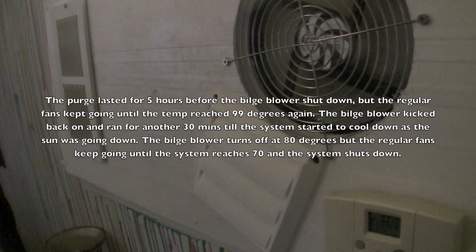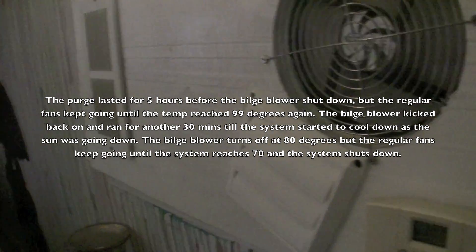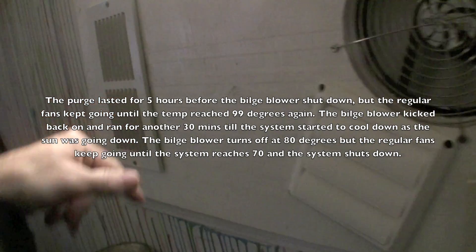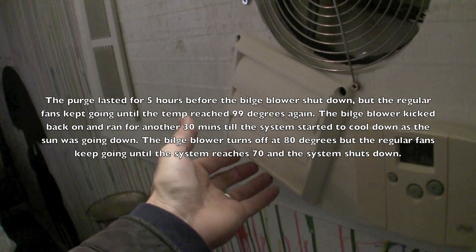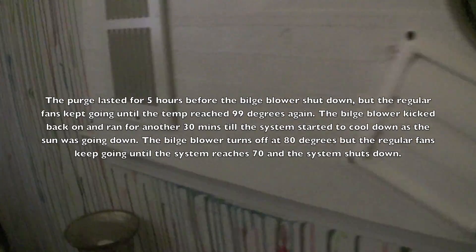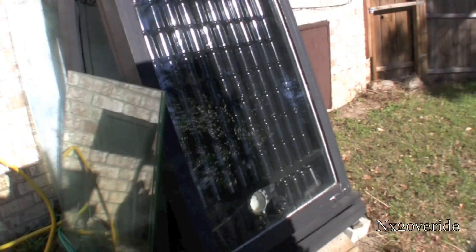It's pretty loud, but that's because on the inlet side over here you can hear more coming through. There's a bilge blower and this is where the air is coming out here. So basically purging the air — let me show you outside what it looks like.